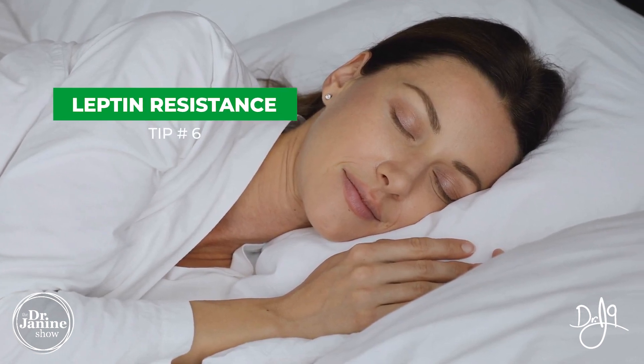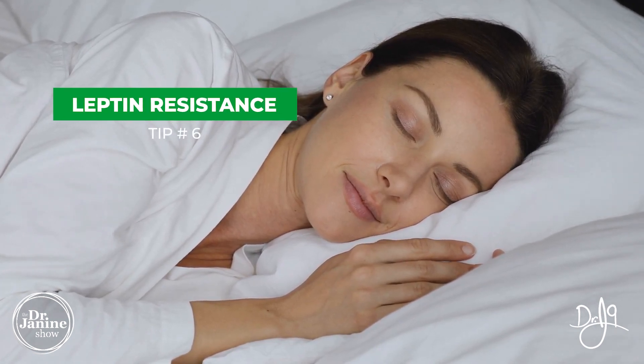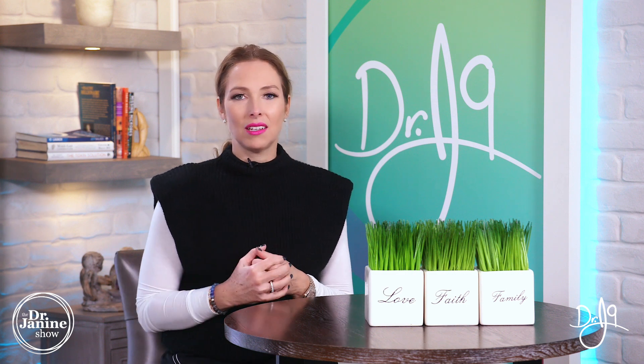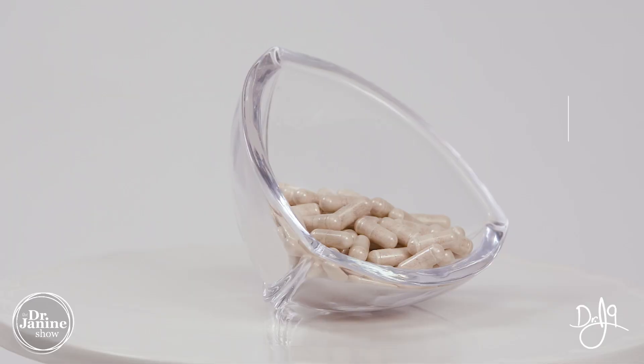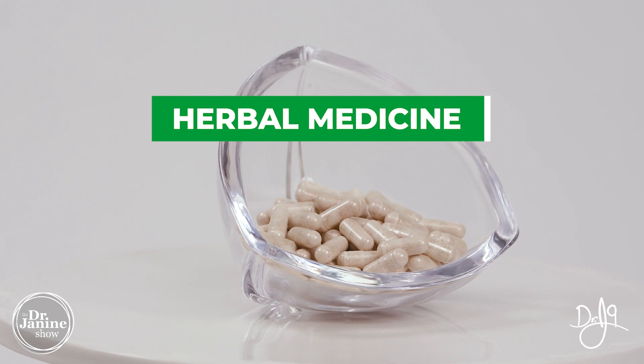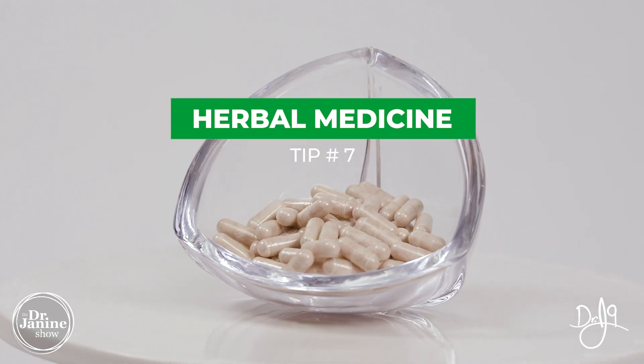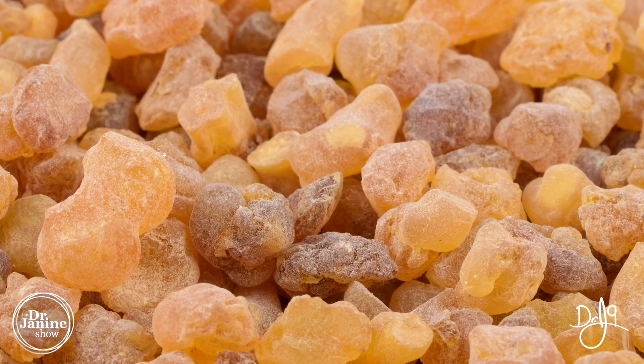Tip number six is to fix your leptin resistance, and part of that is having a good night's sleep. That's really important — that's when your body is repairing, detoxifying, and when you're secreting your melatonin, which has a natural anti-inflammatory effect as well.